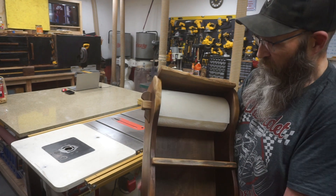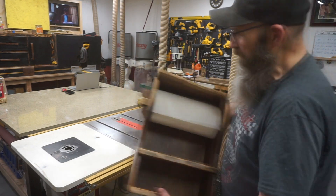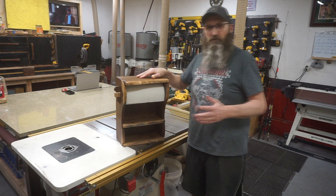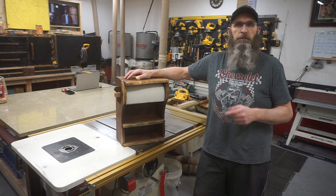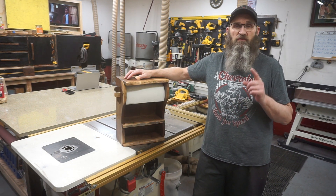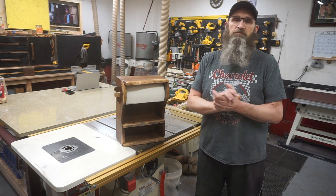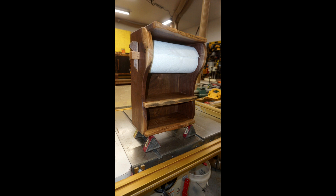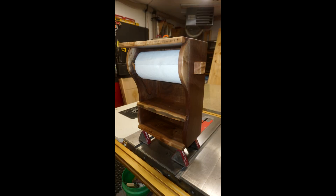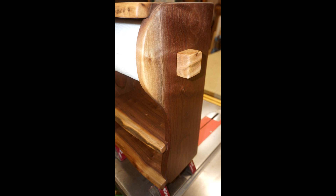I've got the key on the side — I think it was a pretty cool design. It was fun just going with something without a formal design; that's the way I like to do things. I hope you enjoyed the build. Stay tuned because I have another giveaway coming very soon. Please let everyone know about my channel — I really appreciate your time. Thanks for watching, and I'll see you next time.